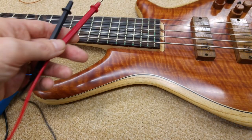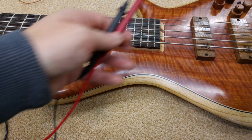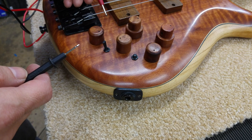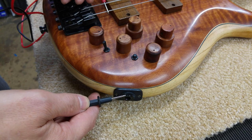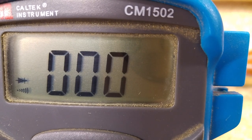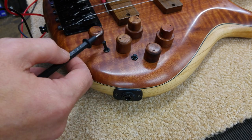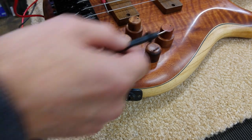The other thing we need to check is whether the bridge has actually got that wire underneath connected to all the other screened bits of the bass. So put one probe on the string or the bridge, and I'm going to touch the edge of the jack socket — and as you can see, that is connected. You'll probably find you should be able to get a connection from anything else — there's a switch there, and if you had metal knobs on top of your pots you should get a connection there.